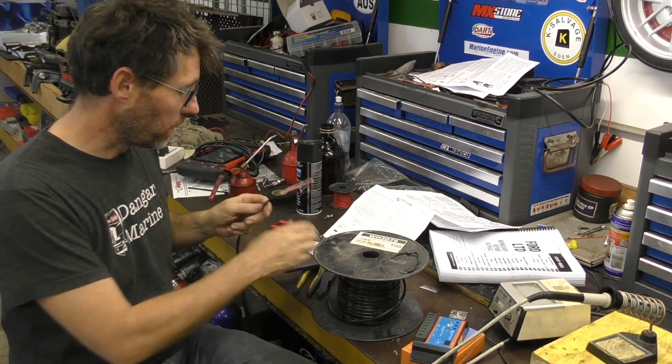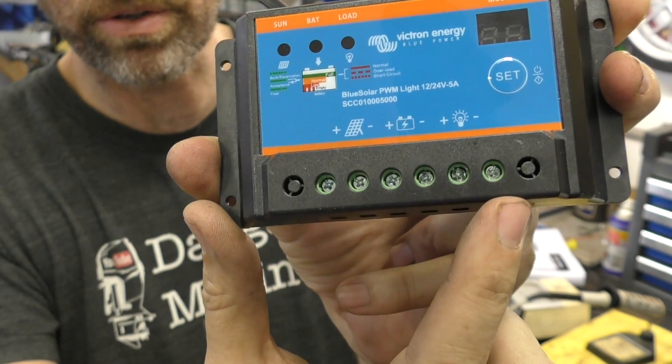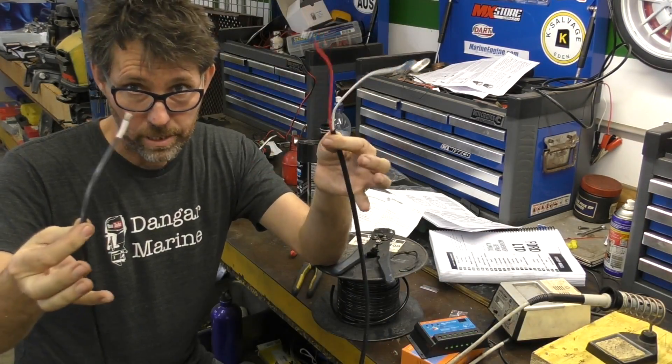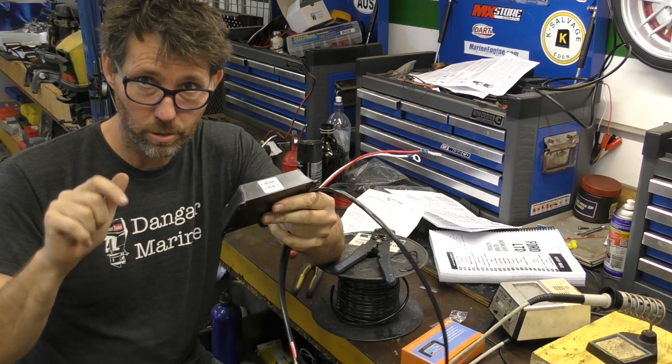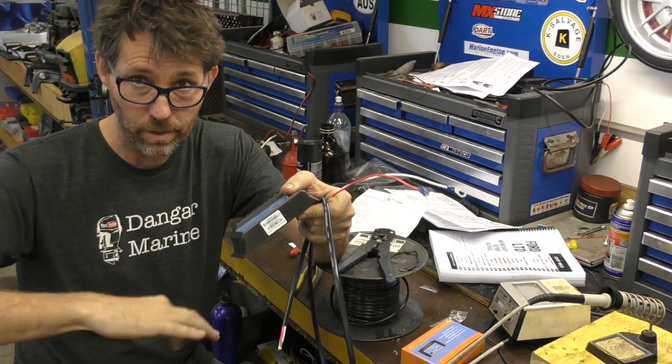I'm just going to strip a fair bit of this outer casing off because I need to be able to reach the two terminals. This controller just has a set of screws that clamp down onto the wires, so I'm just going to bare the other end. Little patch lead ready to go. Now I'm going to take this and the original batteries and mount them onto a block of timber so I can put that inside the toolbox on the boat.